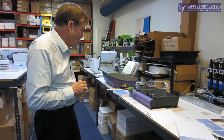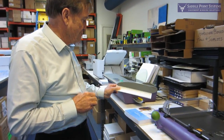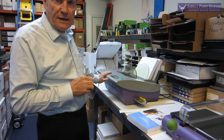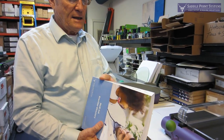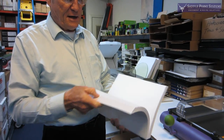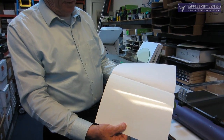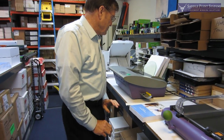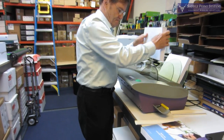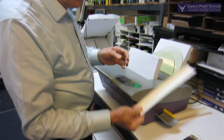Hi, I'm Jim Kelly with Saddlepoint Systems and I'm here to show you how to do perfect binding using the temperature activated strip on the Powis Model 20 binding machine. Perfect binding is where you print your own cover and wrap it around the inside of the document, so it gives you a real paperback book look like a phone book. The way this works is you take the inside of the document and bind it in the Fastback with the temperature activated strip.